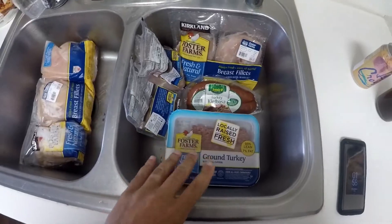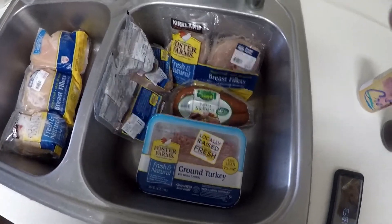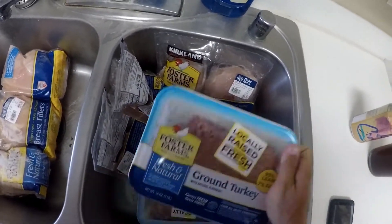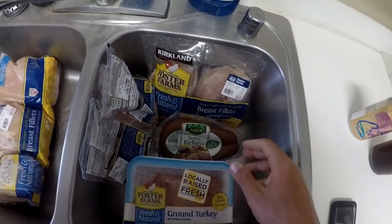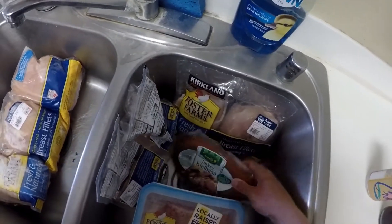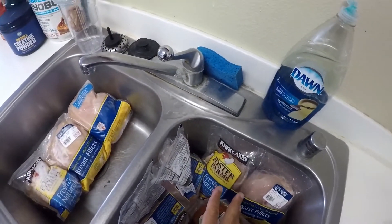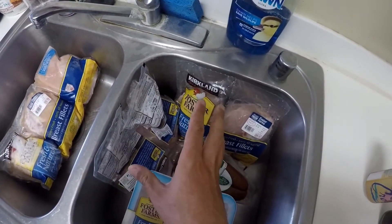What's going on legends? Today I've got another meal prep video for you guys for a whole week's worth of eating. Let's get into it. So I just want to show you what kind of proteins I'm going to be using for this week. I've got lean ground turkey, 2 pounds, and then I've got the turkey kielbasa that you guys saw in the last video — I'm going to be making the same kind of breakfast. And then I've got 4 packs of chicken breast over here.